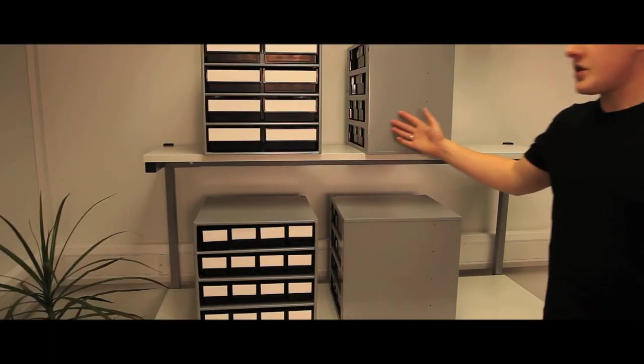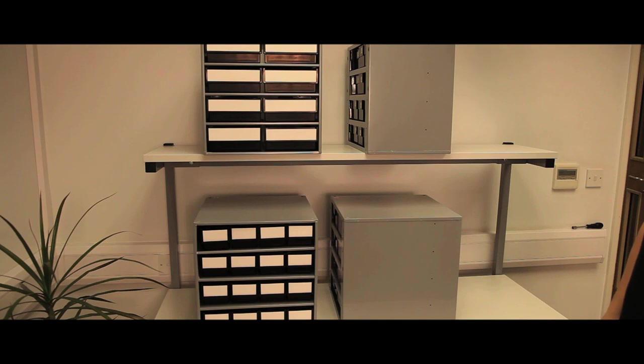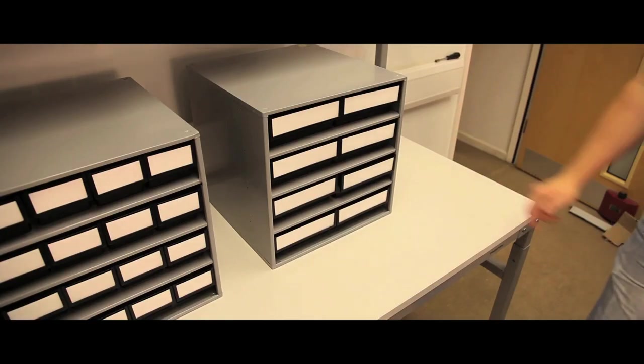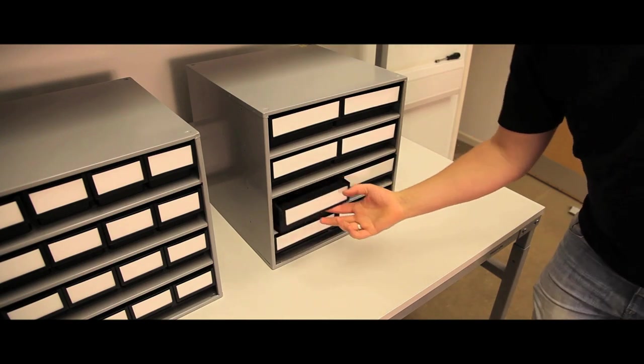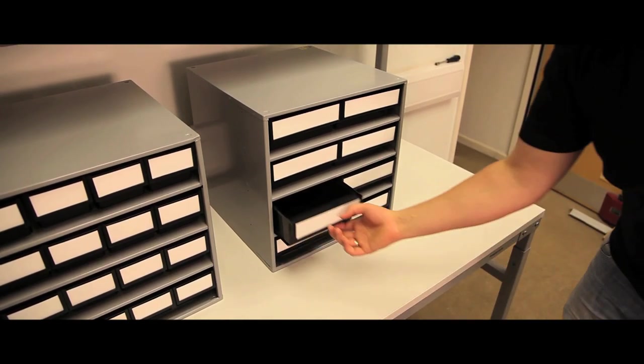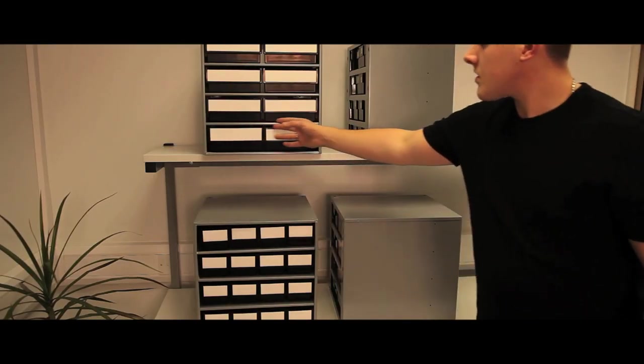The Series 400 has one frame size of 400mm depth, with 2 drawer sizes producing 16 and 8 drawer versions. It can be wall hung, stood on the worktop or mounted on turntables. Cross-dividers of semi-conductive polypropylene are available in packs of 10 at an extra cost.